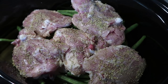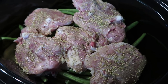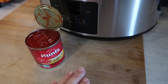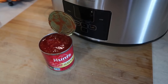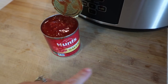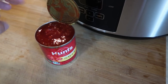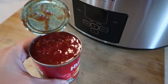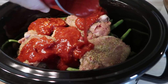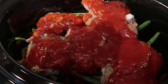Next I put the bone-in chicken thighs on top, seasoned on both sides with salt, pepper, rosemary, and thyme. Last up is the garlic and the tomato sauce. Because garlic tends to clump, I mixed two teaspoons of minced garlic into the tomato sauce first, so all the garlic and tomato are together. Then it goes straight on top — no clumps of garlic, it's well mixed into the tomato sauce.